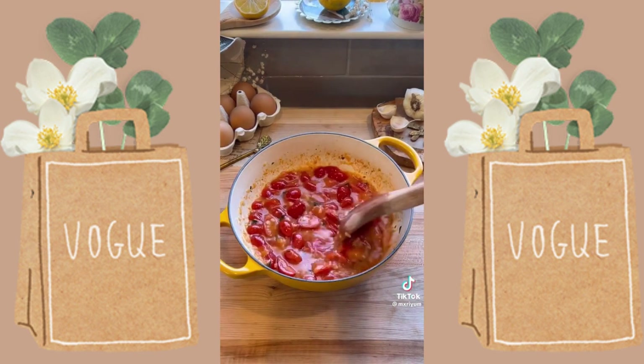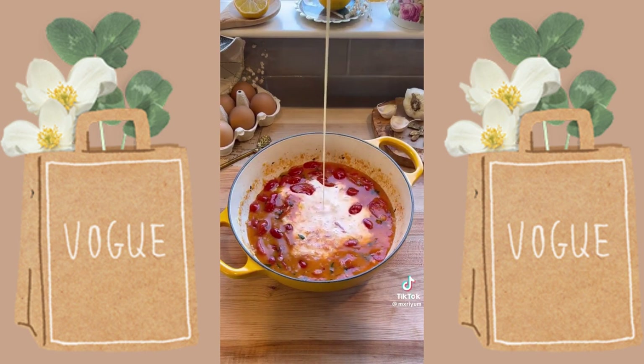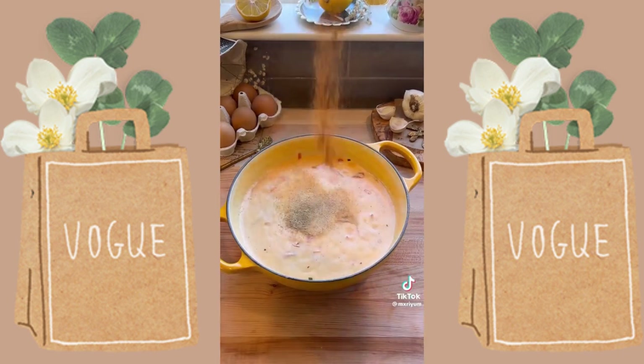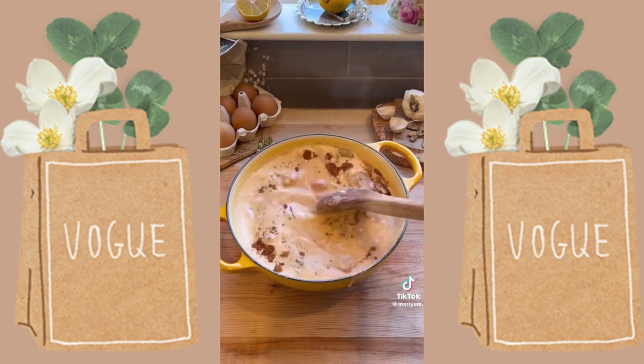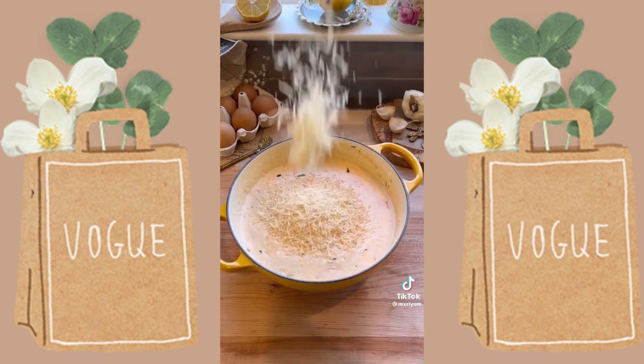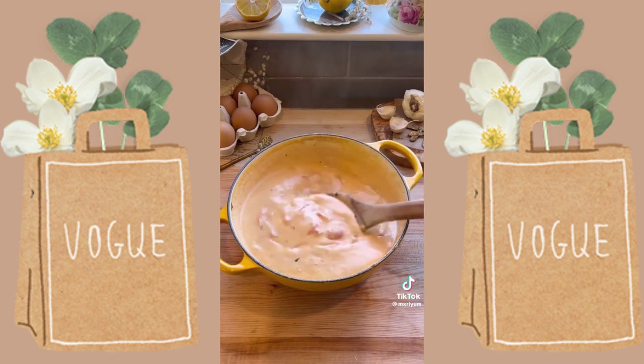Add in your chicken broth, bring that to a simmer, then pour in your heavy cream and bring it to a light bubble. Mix everything together until nicely incorporated, then add your seasonings: salt, black pepper, Cajun, white pepper, garlic powder, and onion powder. Stir until incorporated, then add your freshly grated Parmesan and make sure it's melted. Bring it to a light bubble again and add in your spinach until wilted.